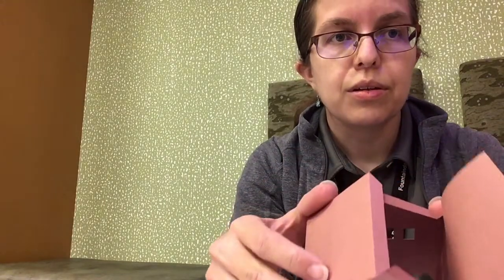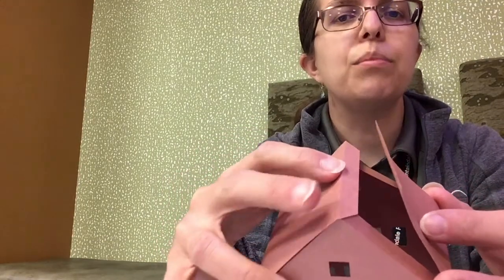Once you have your walls together, you can sort of see how the roof will go together. If you try tucking all the pieces in before you add glue, you'll see that the tabs go towards the inside. The tab on the top goes on the inside, and the square piece of roof goes on top of it.